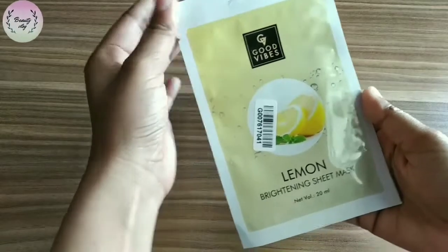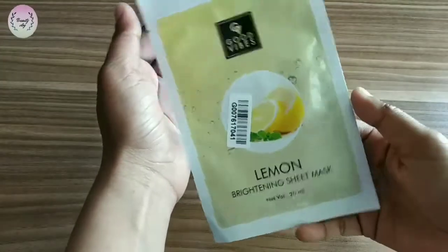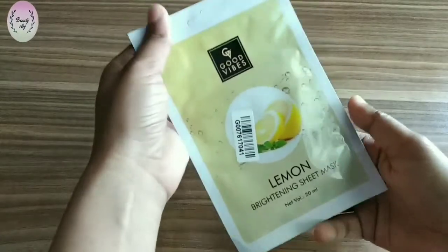Talking about the packaging, it comes in paper packaging which is not ideal. Overall, my review is that this is a good product, and if you have acne and pimples, then you should definitely use this sheet mask.